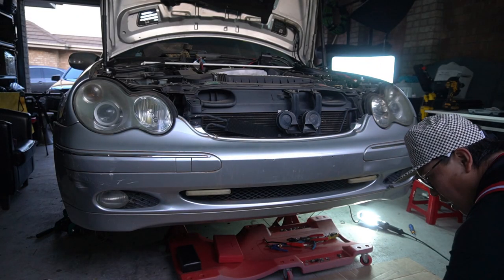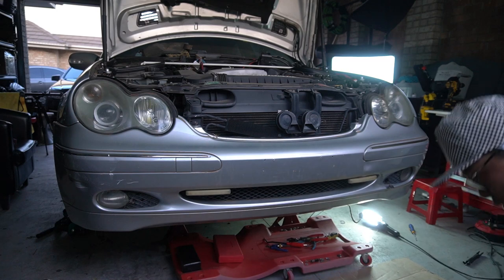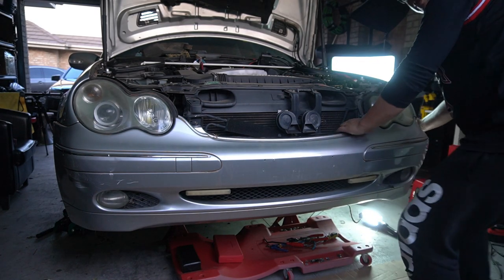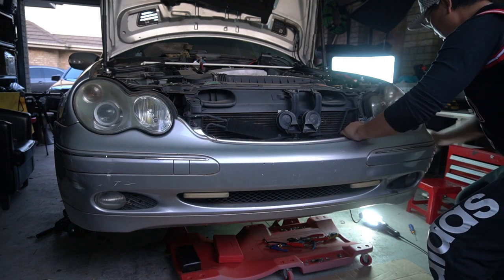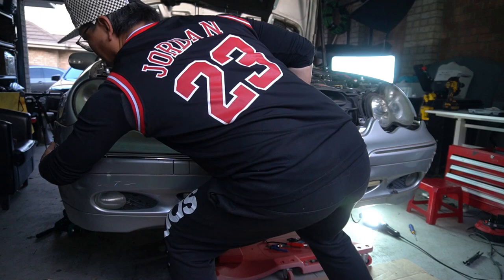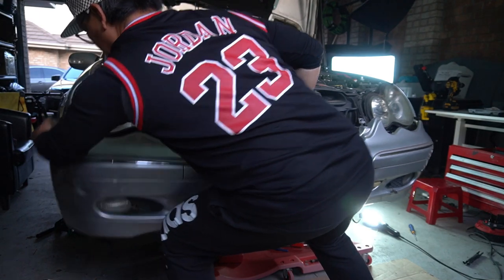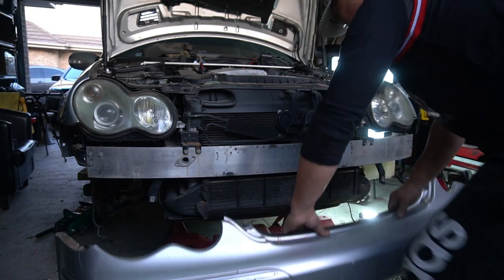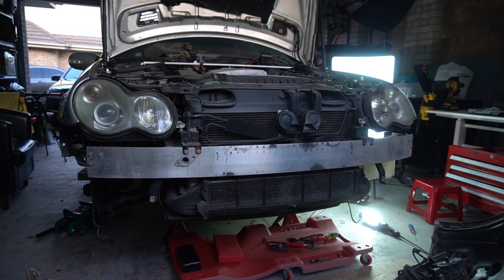Make sure you have a piece of cardboard so that you can sit the front bar on it so it doesn't scratch it. What we do now is grab the side and pull forwards — come to the left hand side and just pull it forwards. And that's how easily the front bar comes off. Your front bar removed.